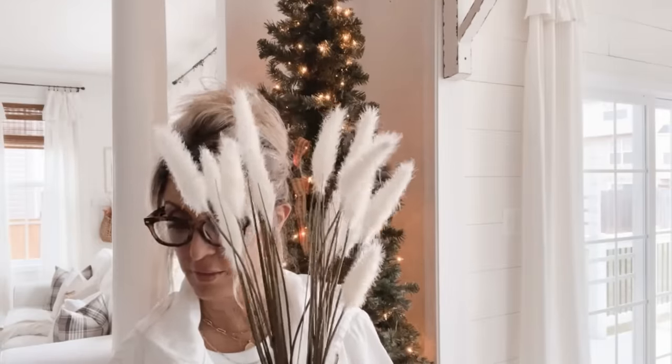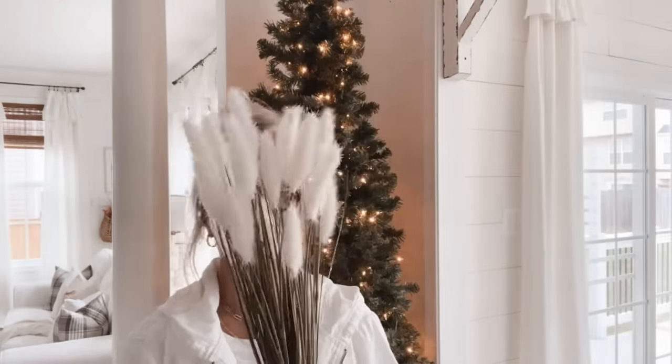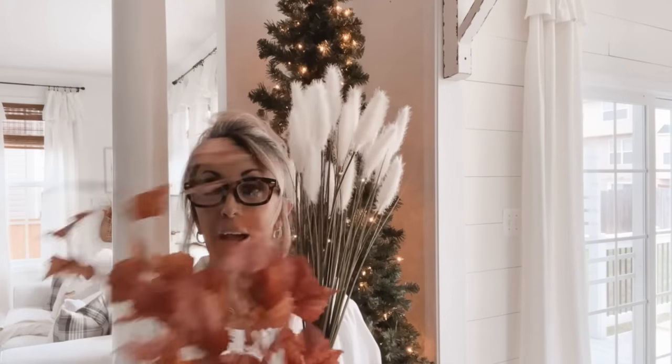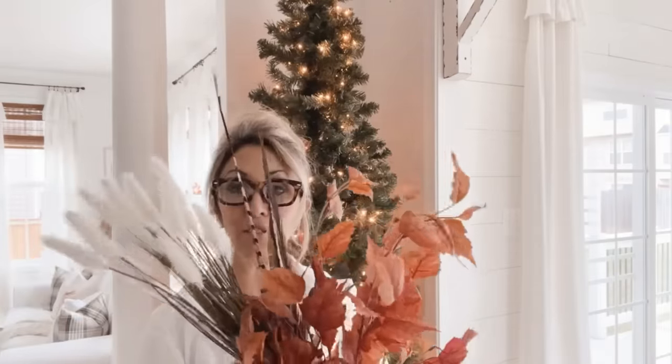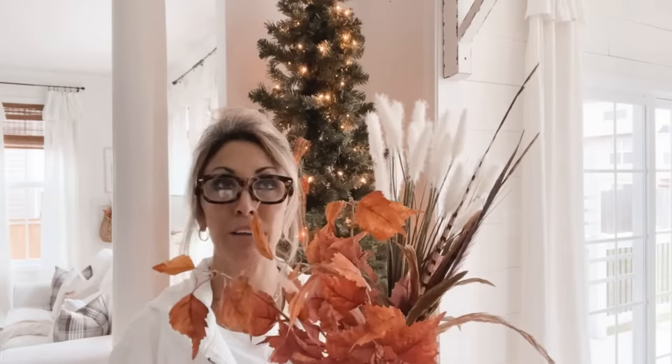Once I get my ribbon done, I'm going to add my topper. I like doing the topper first because I'm just shoving things down into the tree, and if I have ornaments in place that might disrupt their placement. For the tree this year I picked up a few of these willow stems - I love the color. I used some of this in our family room; it's like that burnt orange. I'll also be adding feathers, so to me this just has a very natural fall look. I might add a few mustard stems or picks as well.